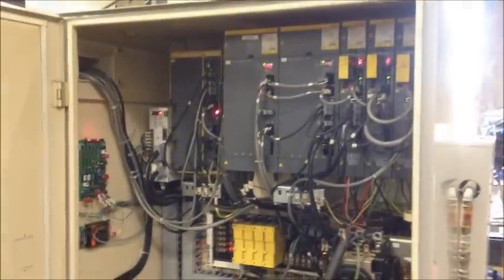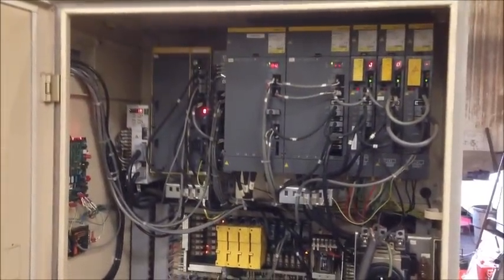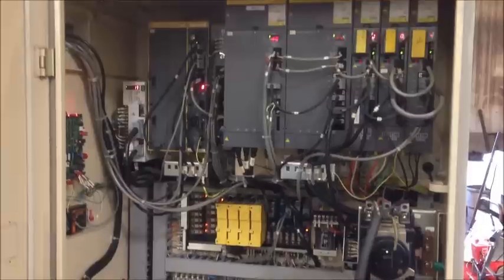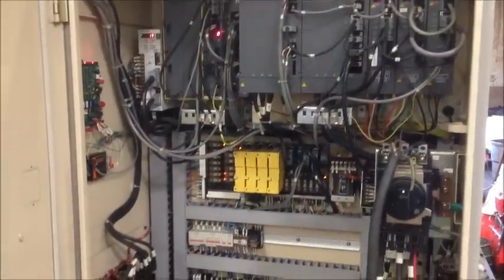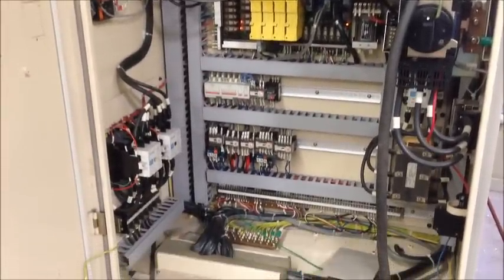I'll show you the electrical cabinet. We have a complete set of manuals, including Fanuc manuals for this machine — they're all on disk, not printed. You'll get them on a disk along with the data card and the Fanuc installation sheet.